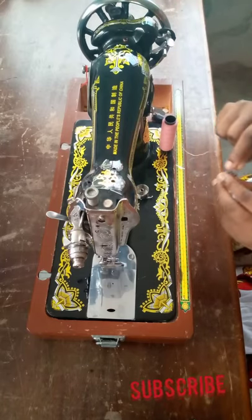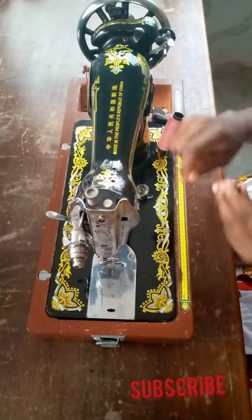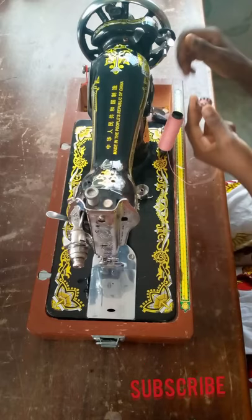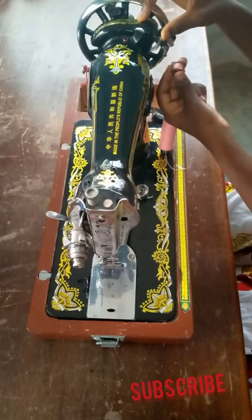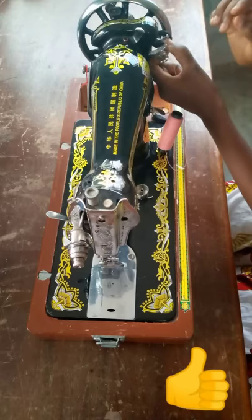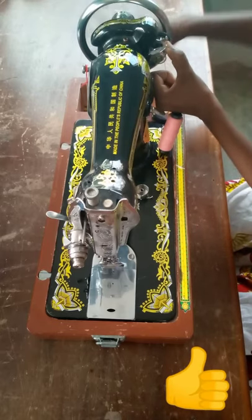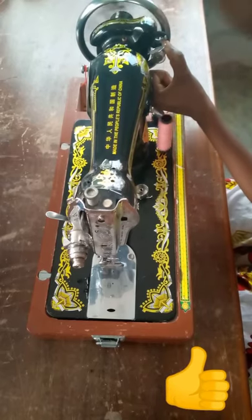After winding a little bit of the thread on the bobbin, I'm going to place it in the bobbin winder, then pull everything down. Then I start to feel my balance wheel to wind the thread on the bobbin.